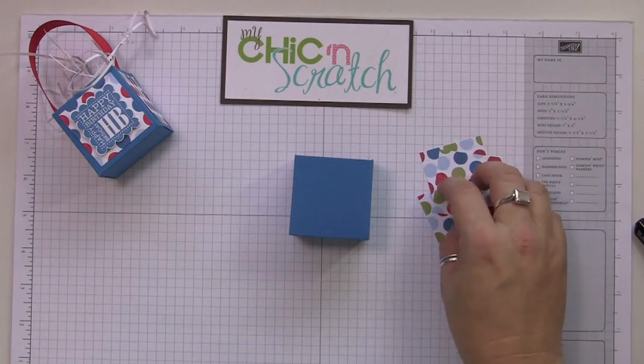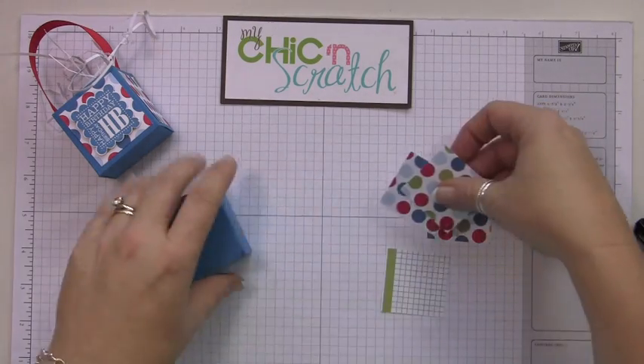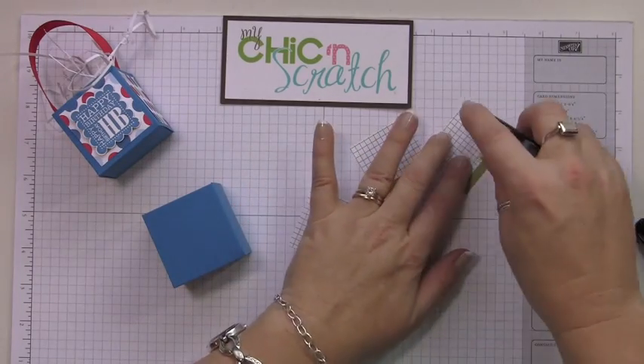Now let's add our designer paper. I've got four pieces of the Celebrations designer paper and each piece measures one and three quarters by one and three quarters. I'm going to turn them all over and go ahead and add adhesive to all four of them.